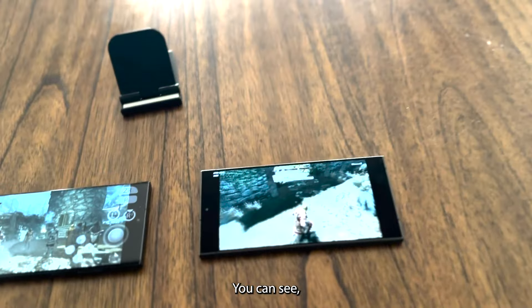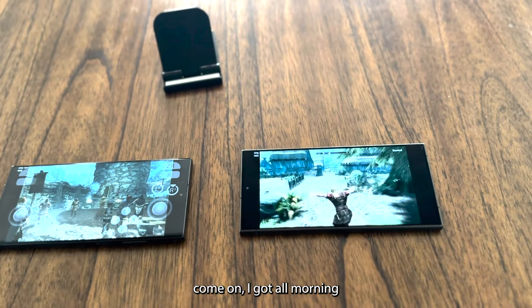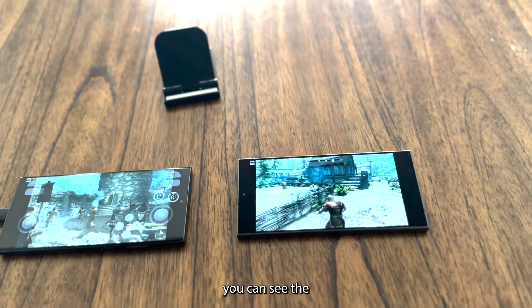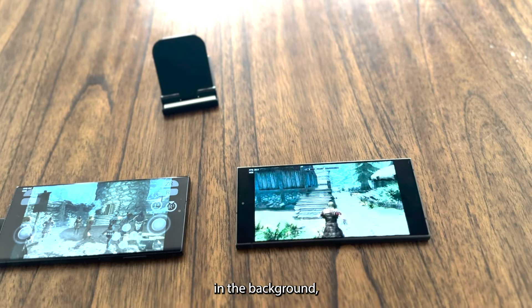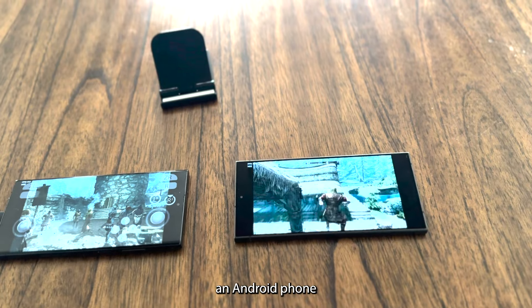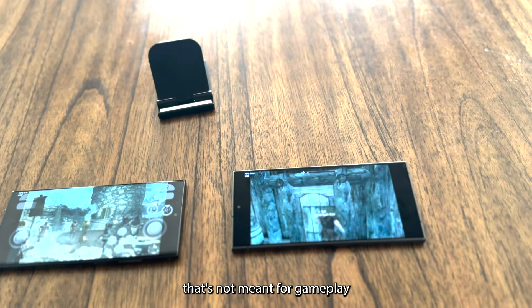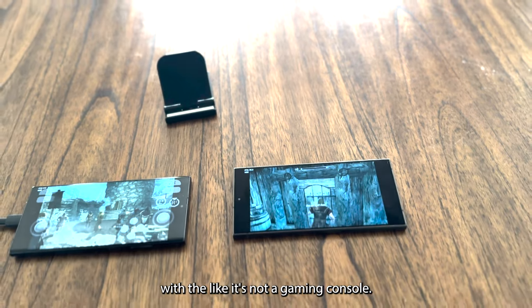You can see the shading is happening in the background. I mean, it's one more thing you'd expect from an Android phone that's not meant for gameplay — it's not a gaming console.